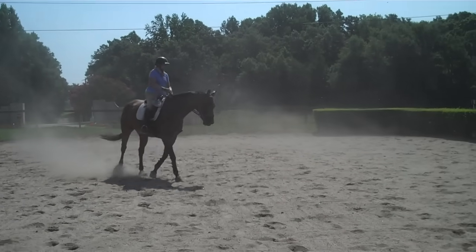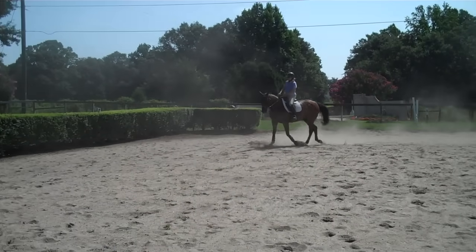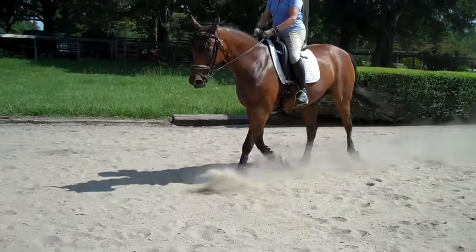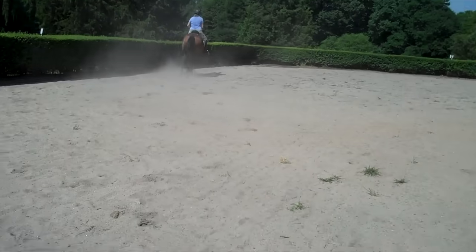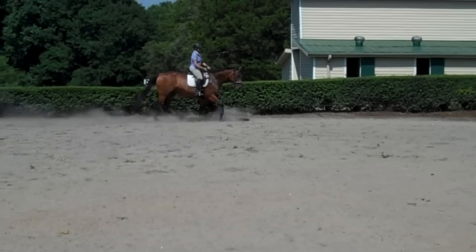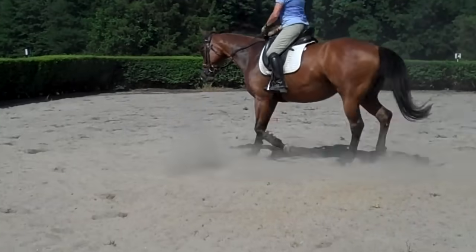Bring her haunches over and then bring her shoulder over, and praise her. Get her hind legs active. So you see how you're starting to use your curves and circles differently now? You can use them to get her to carry herself better. Watch where she drops you. Keep her on the right hind now. Praise her — because she's really trying. You can feel how light this is getting now? Good. When you feel her getting heavy on the rein, that's when you need to do something with her back end. And praise her.